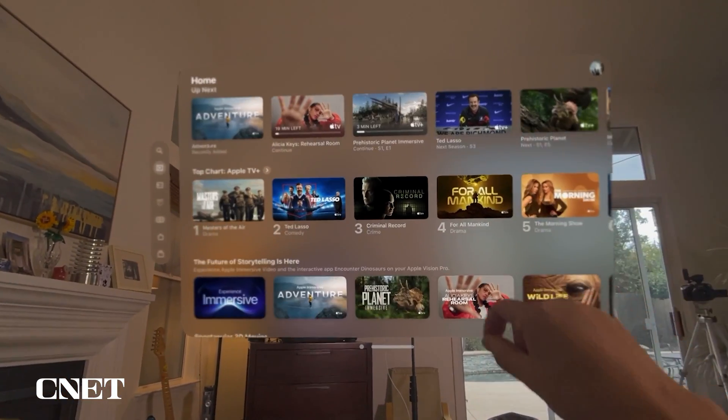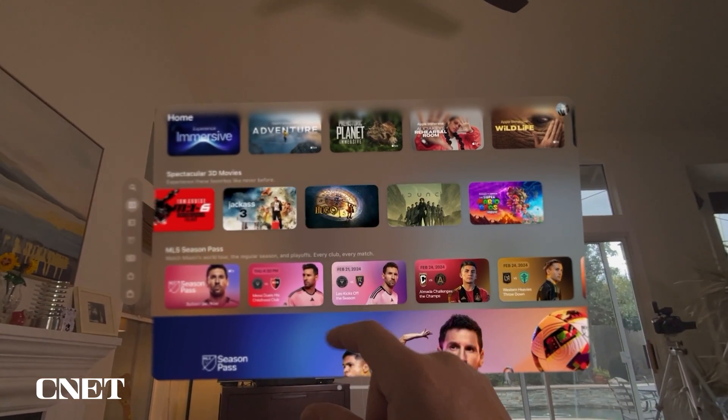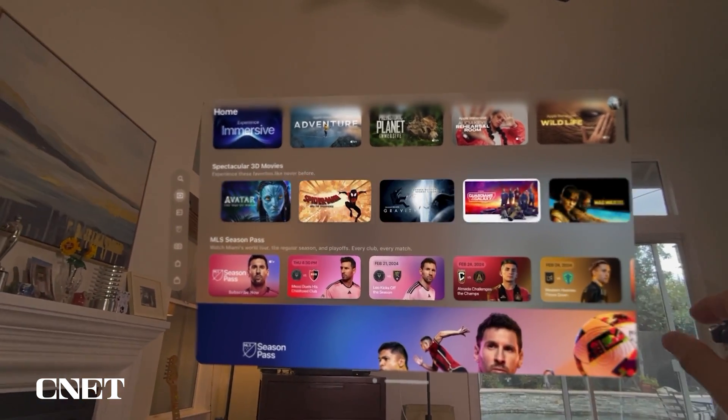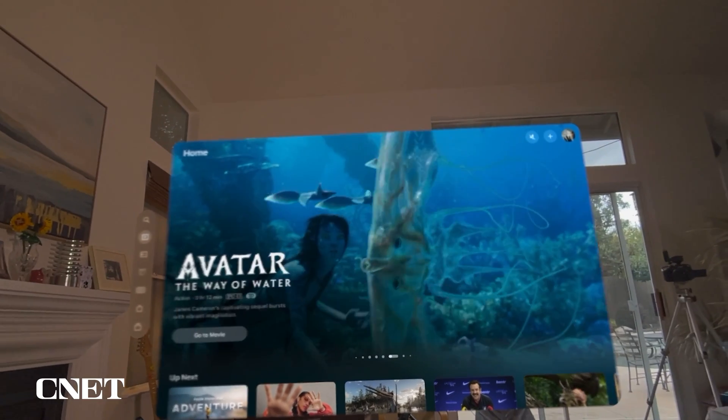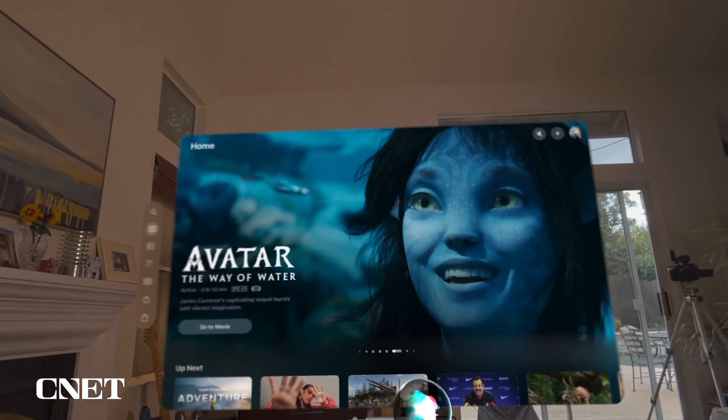You can scroll by grabbing and pinching and then moving your hand up and down or left to right. You can also use your voice to search for different shows in the Apple TV library — for example, "Hey Siri, search for Severance on Apple TV."